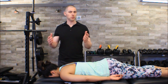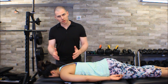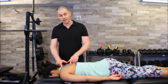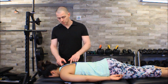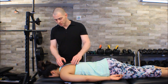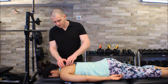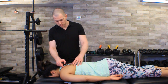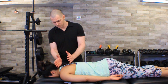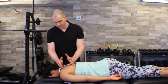The thing to start with would be your origins and insertions to set up some borders for the area. The origin of your rhomboids major and minor goes from C7 to T5, and then the insertion is the vertebral border of your scapula, which is fairly easy to palpate. So if you find roughly C7 to T5 to the vertebral border and you draw a little box around that, you get this twisted square — also known as a rhomboid — which is where the muscle gets its name.